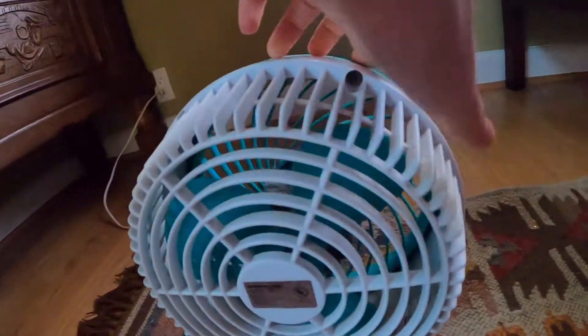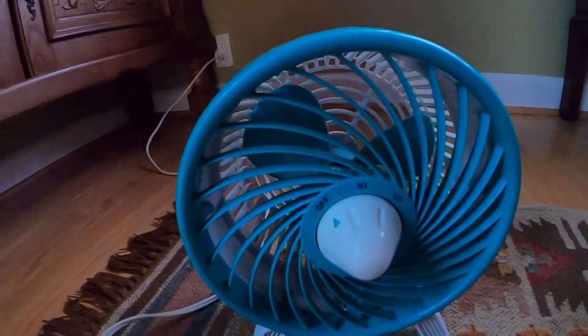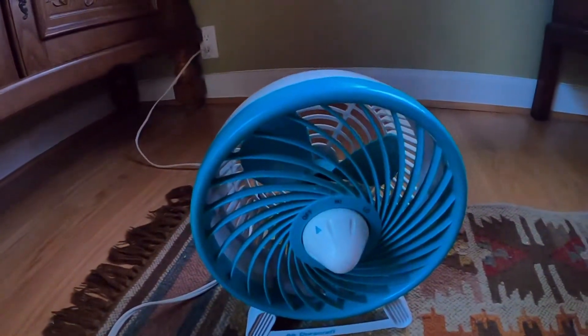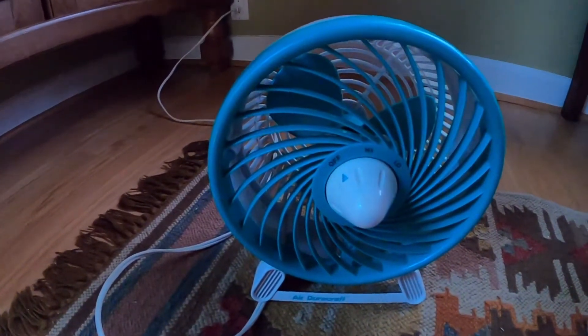This is also one of the rarest fans I have in my fan collection. These were sold only about two years, I think, at Kmart and Sears.